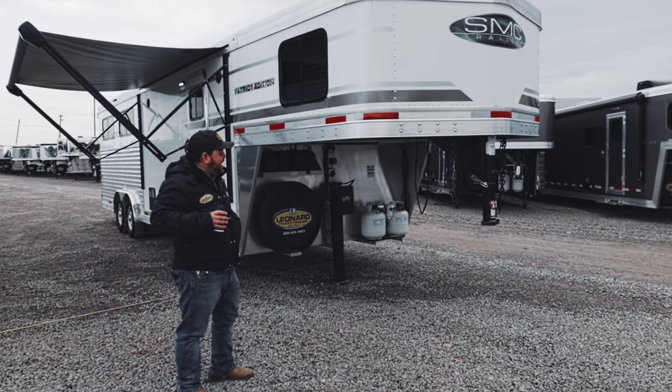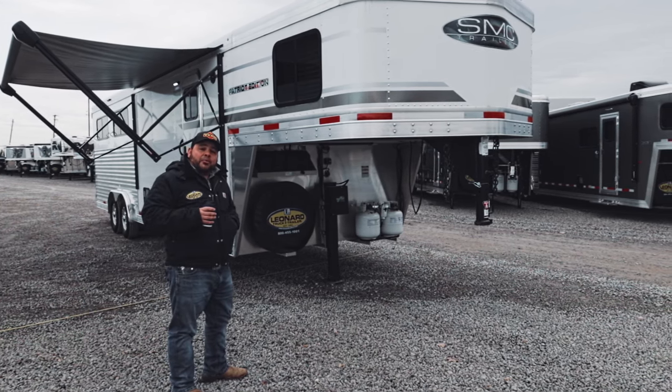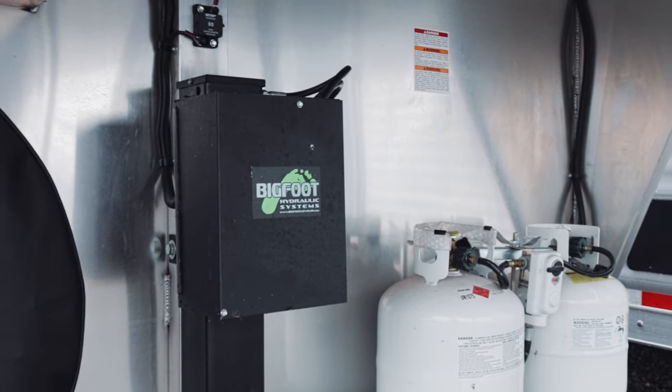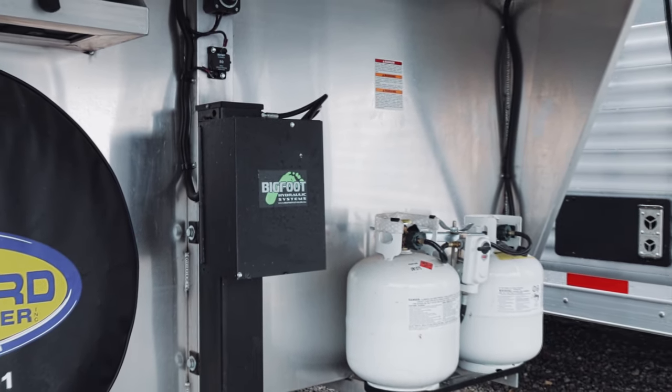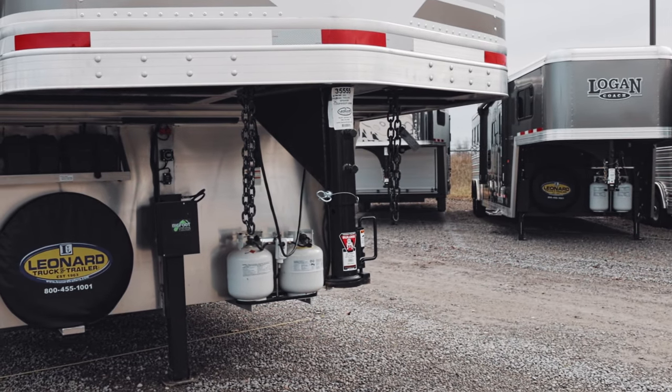As we walk around this trailer, we're going to be taking a look at a couple of amenities under the nose here. This trailer features two deep cycle batteries that are going to give you power while you're off the grid. It also features an electrical for hydraulic jack — no more cranking and uncranking to get that trailer off of your truck whenever you're done at the show. And we also have a gooseneck coupler by Bulldog here, the standard in the industry.